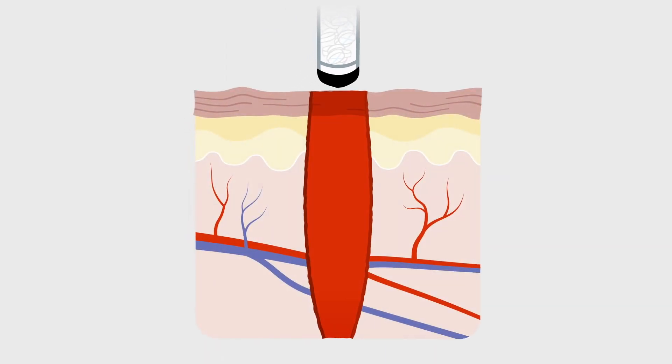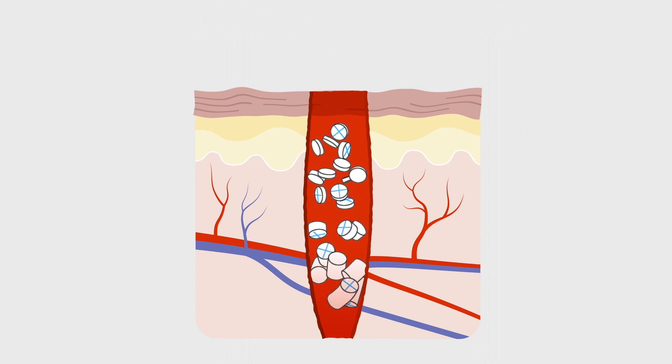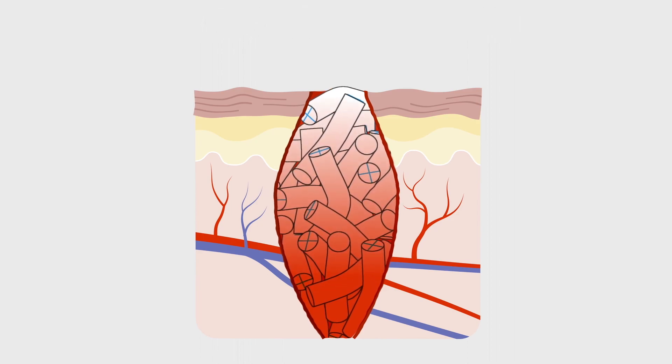Extat works by injecting compressed mini sponges into a wound cavity. They expand 10 times their size when they make contact with fluid. This expansion of sponges in the wound cavity creates internal pressure that is higher than arterial pressure.